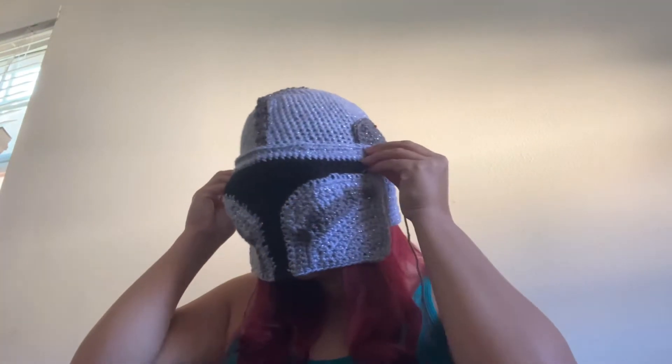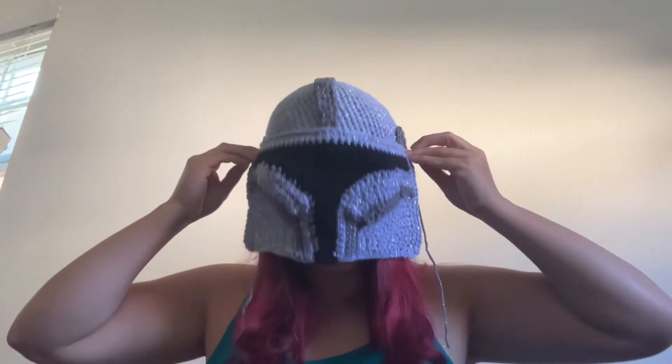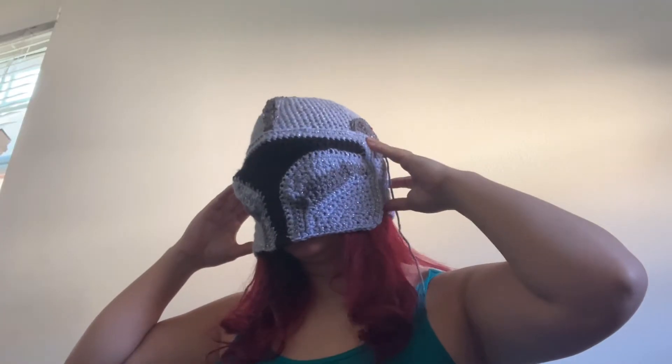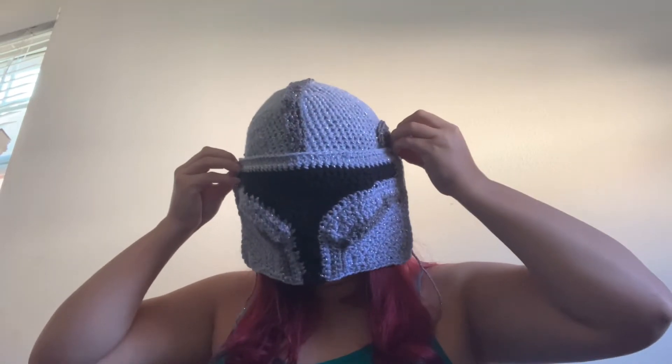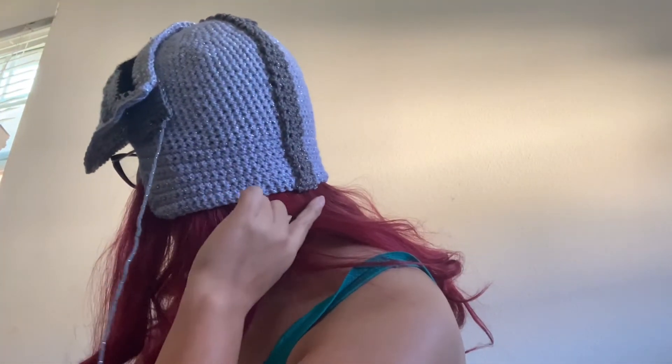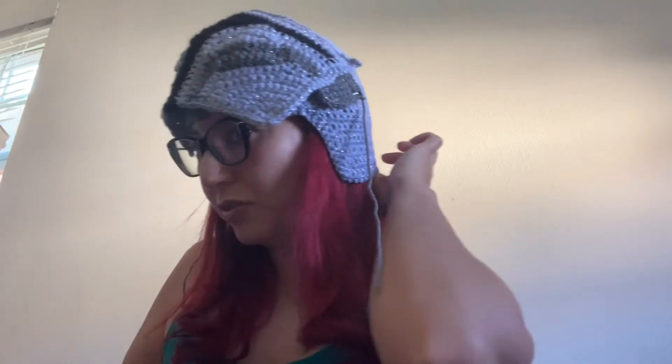I haven't crocheted the side pieces on yet, just pinned them to try it out. I did manage to get one a little too far over to the side, but it's not a huge thing. I'll need to put a button here and here for a buttonhole. I might still want to make this hat longer because the proportions don't quite match up yet. I might also go ahead and put another stitch or so on, but since I've already attached the back part, I might have to add another dark section further down.